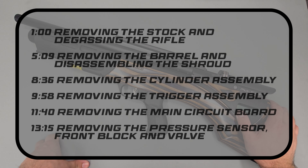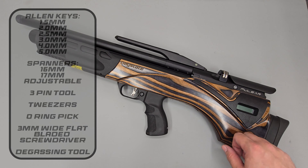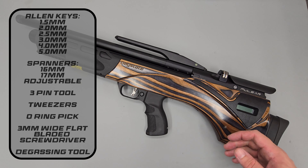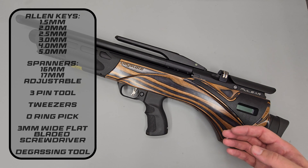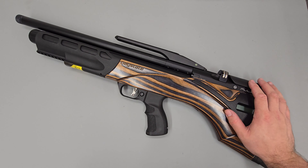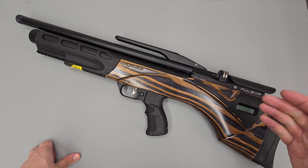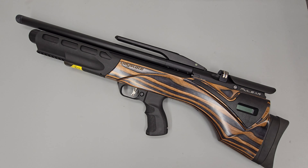Hello there and welcome to this video on the Daystate Pulsar. In this video we're going to be covering a full disassembly of the rifle as well as giving you any information you need as we walk through the procedure. On your screen now will be a complete list of all the tools we're going to use, including all of the Allen key sizes, spanner sizes, and any Daystate-specific tooling required. This particular rifle is a .177 sub-12-pound rifle, although the information will also be relevant to other calibers and power levels.